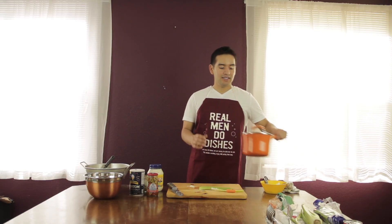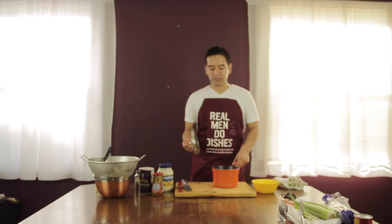Then get a medium sized pot. Fill it all the way so the potatoes are submerged in the water. Get a teaspoon of salt and pour it into the water. Let it boil for about 15 minutes.